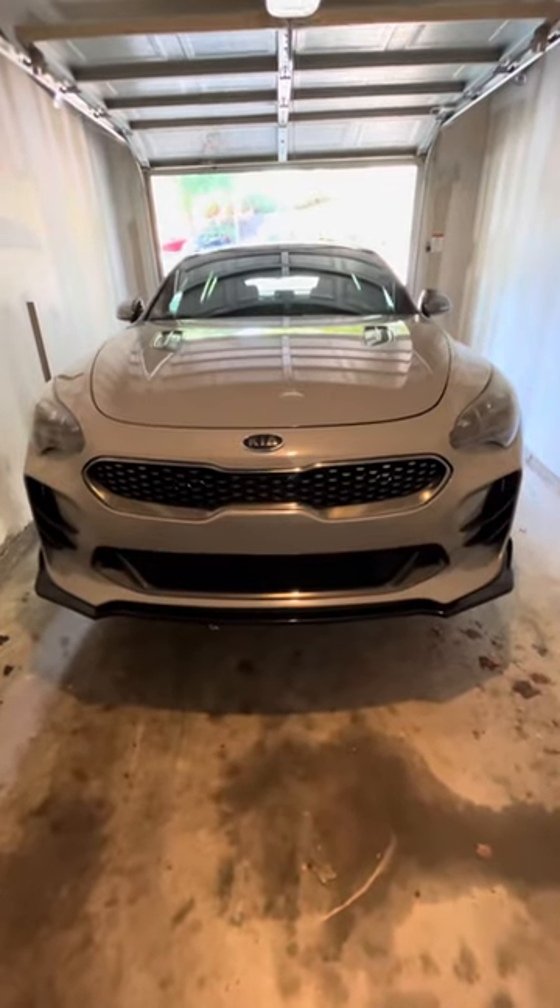I wanted to take a second to show the Basin R front lip for the Kia Stinger. This is a Kia Stinger GT1. The lip fitment is really good. Install is super easy, too.